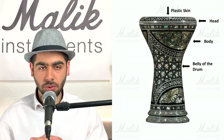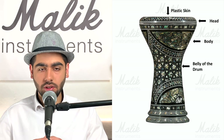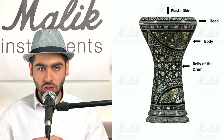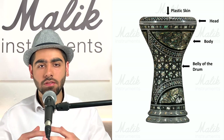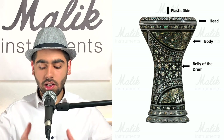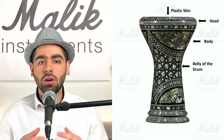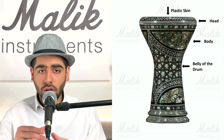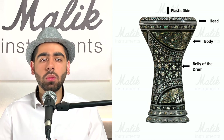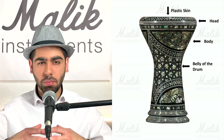Let's look at the typical structure of a darbuka. This is a standard metal darbuka. It has a metal body, which is the main section of the drum — the goblet section that narrows and widens. The body is where sound is produced. Where it narrows in the middle is called the belly of the drum, where a lot of the deep bass is produced.